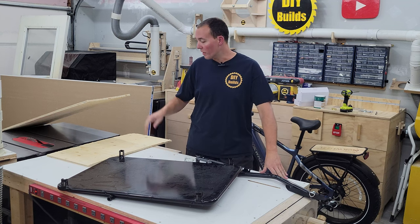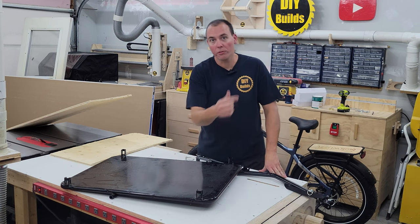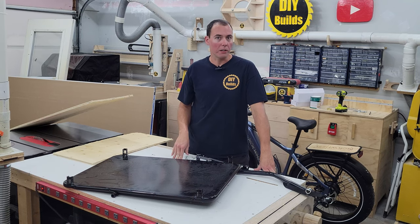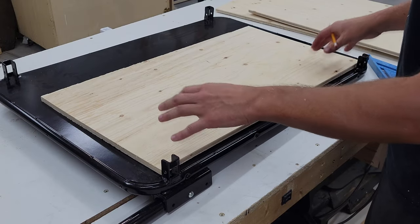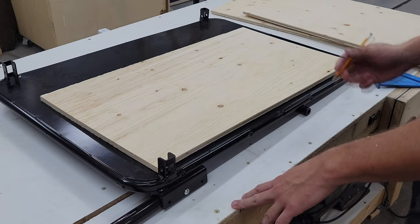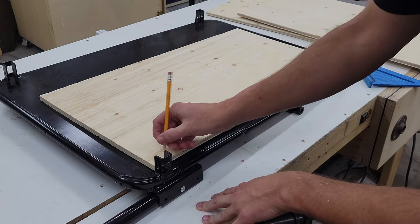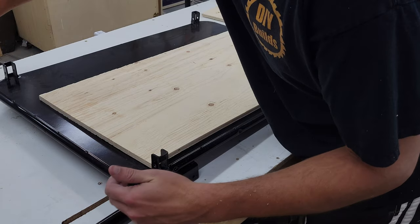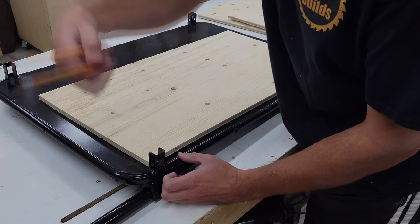Our first step is going to be going ahead and cutting up some half-inch plywood. We're going to wrap the outside using these existing mounting holes for the old fabric. We'll just have to countersink the screw heads, and then we'll actually reuse the screws as well. Here's our edge piece, and because of the rounded corners, we're only going to go to this point, and that allows us to anchor off these posts as well.